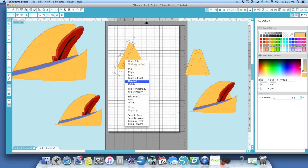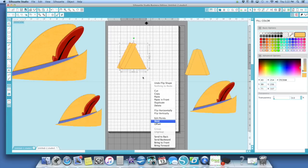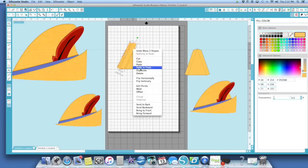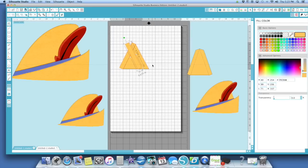I'm going to duplicate it and flip it horizontally — whoops, I flipped the triangle, didn't want to do that. I wanted to flip that tab. Then I'm just going to take my arrow key and move it over so it stays lined up how I want it. I know there's a faster way of doing this, but this is how I figured it out and it worked for me.